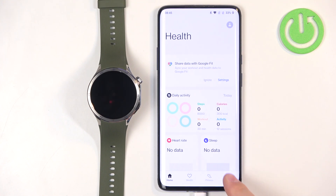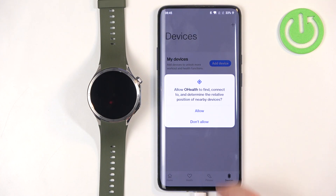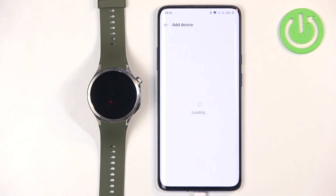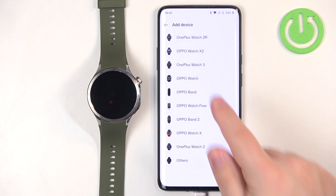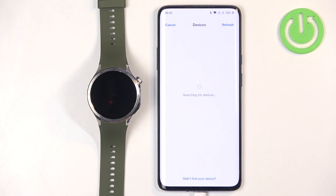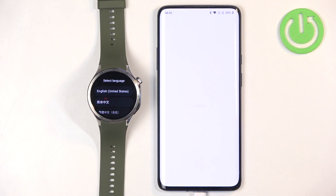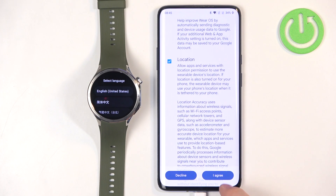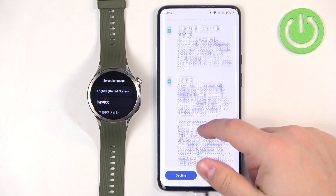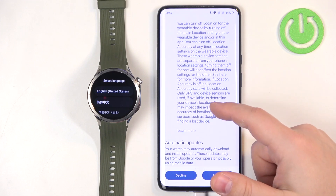Now tap on Devices, tap on Add Device, tap on Allow, tap on Allow. Find the OnePlus Watch 3 on the list of devices, tap on it, and the app should start searching for nearby devices and detect your watch. Tap on the name of the watch, tap on More, then tap on Agree.